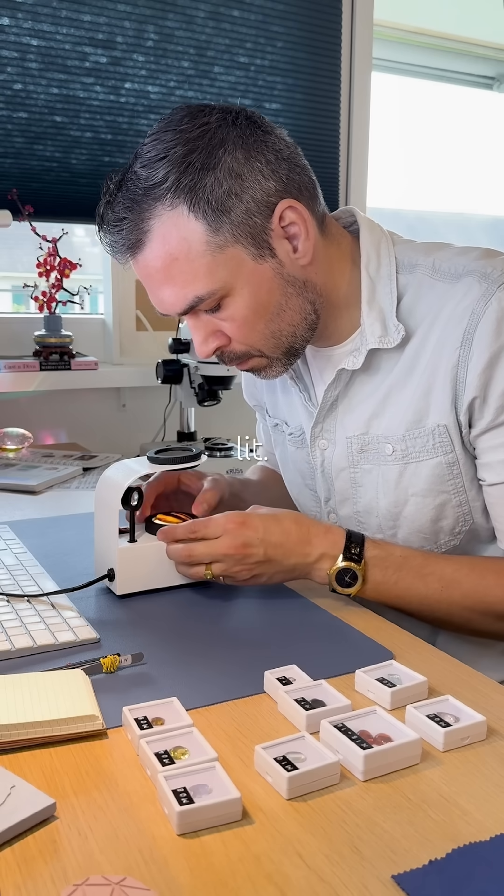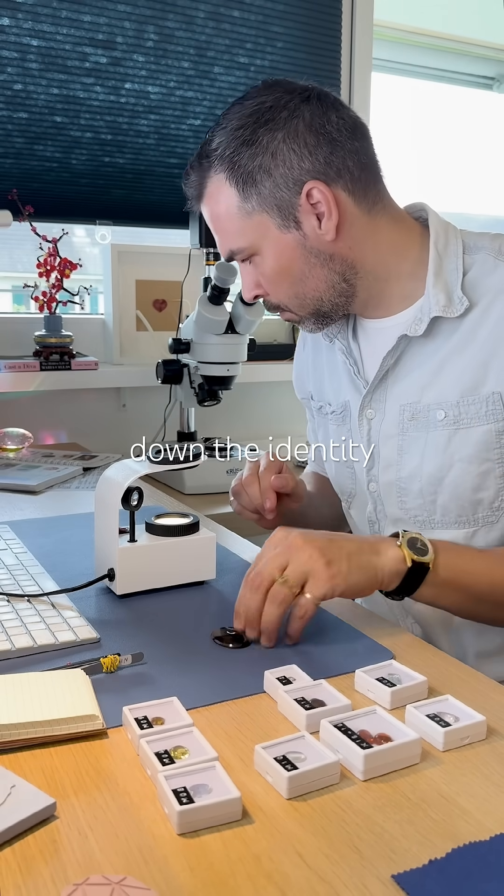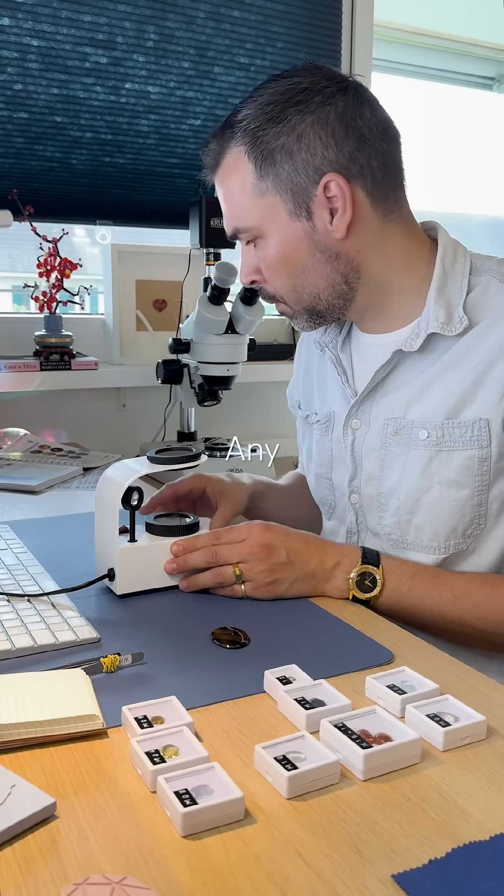This test helps narrow down the identity of the stone you're examining.